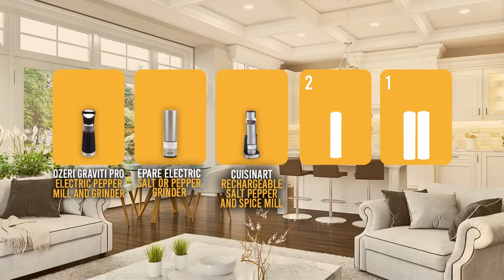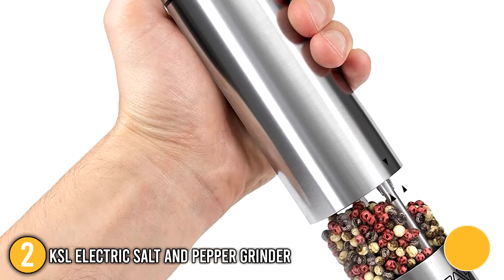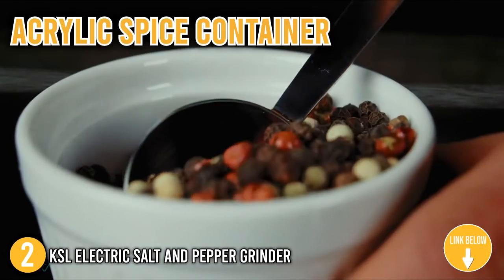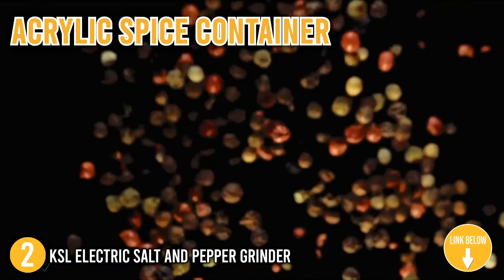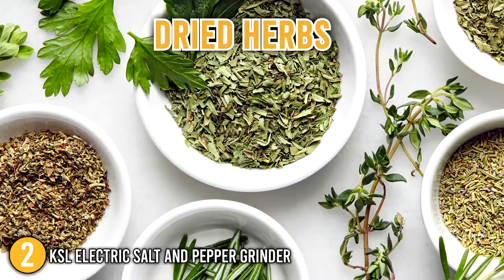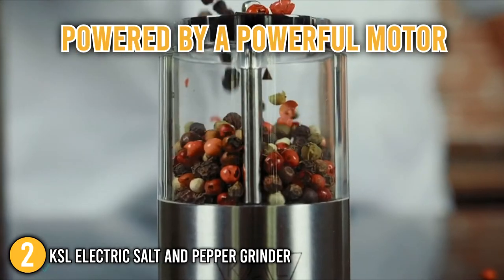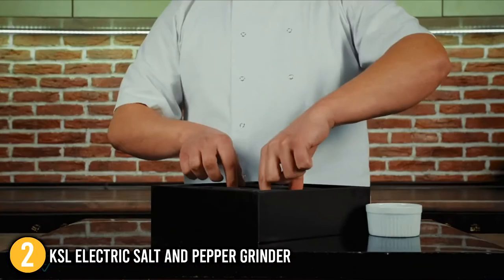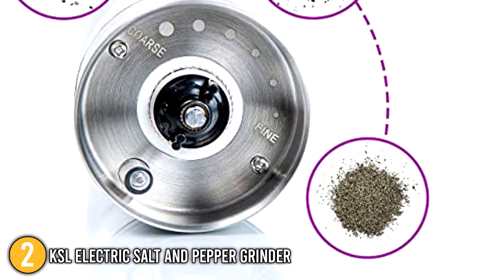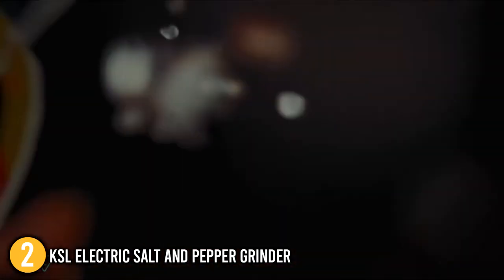The electric salt and pepper grinder coming in at number 2 on our list is the KSL Electric Salt and Pepper Grinder. The attractive stainless steel exterior of this pepper grinder is a perfect addition to your table decor. Its acrylic spice container will allow you to see inside the grinder so you know how much you are using. You can use it to grind various spices including sea and Himalayan salt, peppercorns, dried herbs, and any spice blend that requires grinding. This grinder's functionality is powered by a powerful motor and four AA batteries, all of which are included in the box. You can choose your preferred grind including fine, thanks to the variable coarseness settings. To start grinding, simply pass the grinder over your meal and push the start button, then release the button when you have the desired amount.